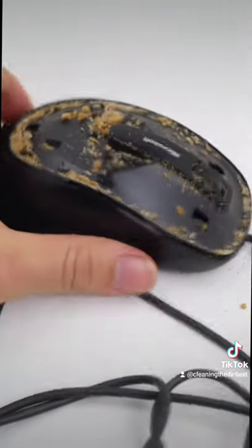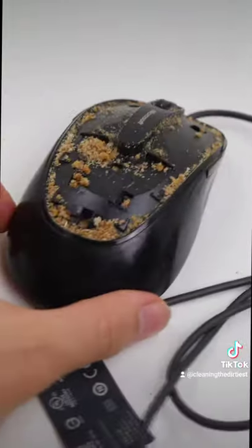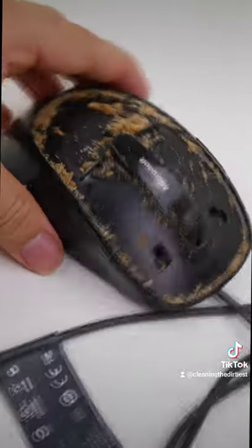Oh my god, how is this possible — it's full of breadcrumbs, hair and other dirty things.